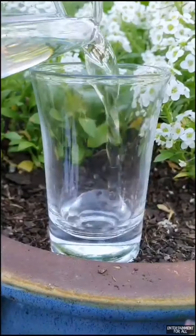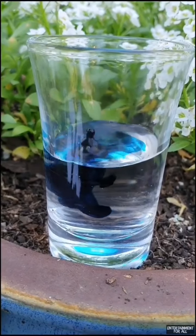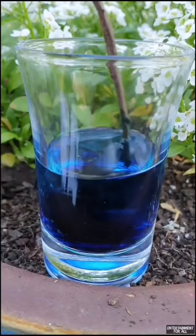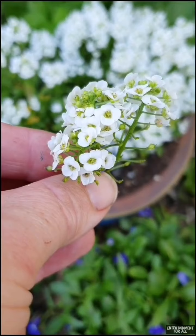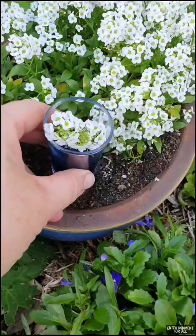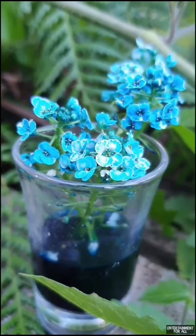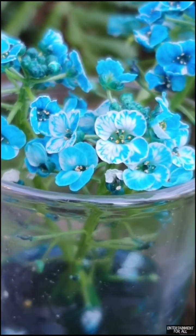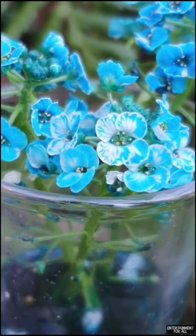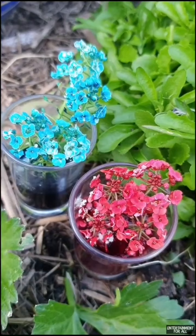In a glass, fill it halfway with water, adding five drops of food colouring and a little mix. I'm going to place some of these white alyssum in here. Leave this in a sunny spot for 24 hours. After this time you'll notice that the flowers have changed colour. Here's another one I did with red food dye. And this is how it works: capillary action and transpiration.